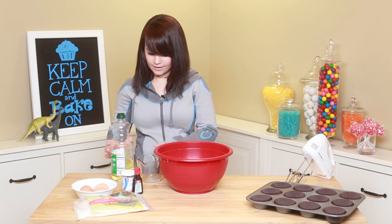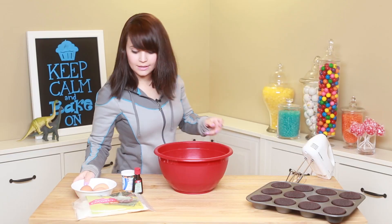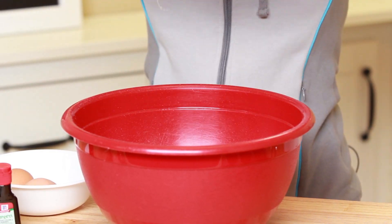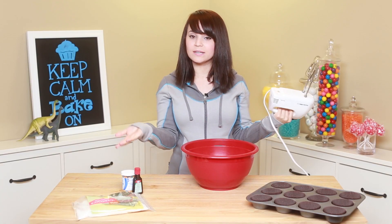Half a cup of oil, and we're gonna crack 3 eggs! Now you're gonna mix for 3 minutes on medium speed!